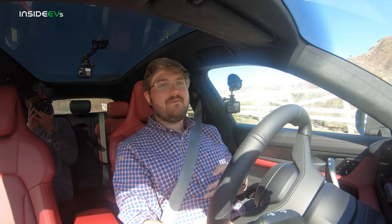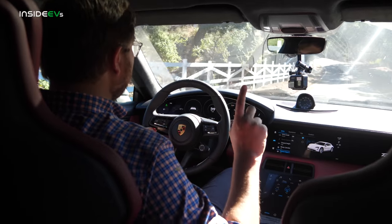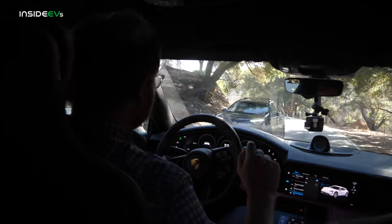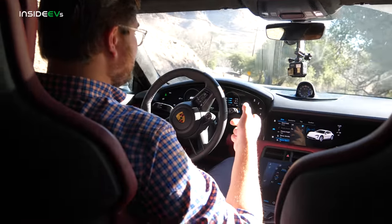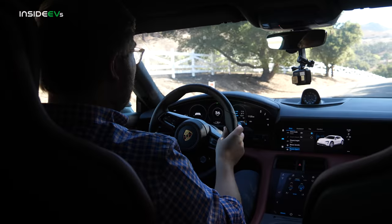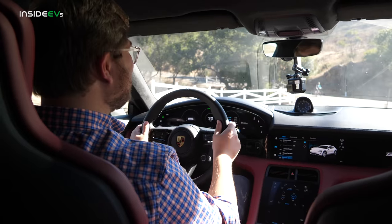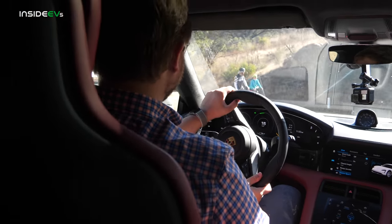We don't know pricing for the Cross Turismo, but it's going to be expensive — it's a Porsche, and it should be. It's worth every penny. That's our first initial impressions from the driver's seat: just as quiet, just as comfortable, if not a little more comfortable. There's a new gravel setting here. I'm going to put it in gravel right now — I think it raises the suspension. Yep, suspension on high, drive mode gravel. It should alter the suspension for a little more lift. Yeah, it doesn't actually let you adjust the dampers in gravel mode, but it does feel squishier.